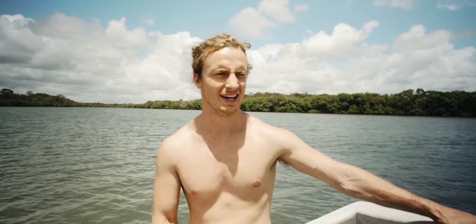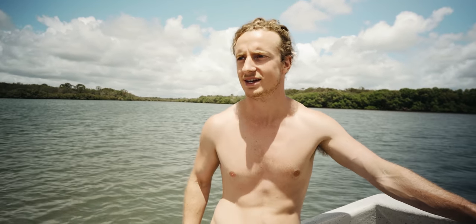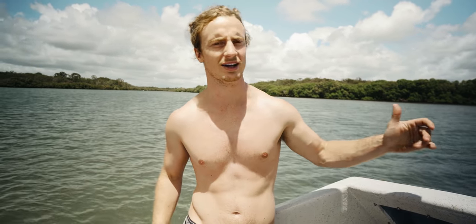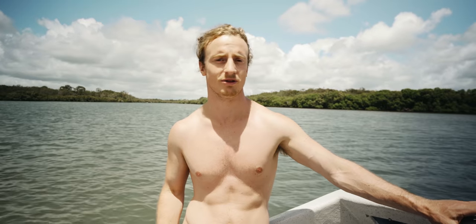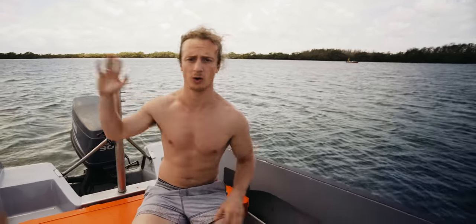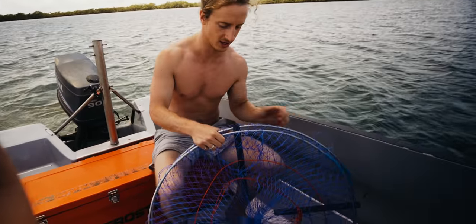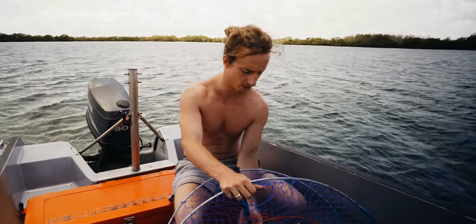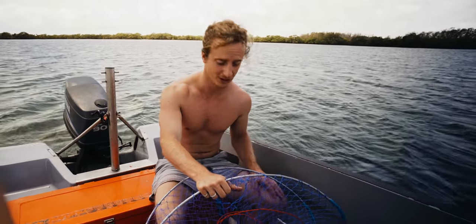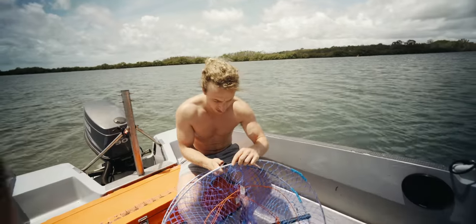We're in Queensland in what feels like the middle of nowhere and we're doing something different today - hunting for mud crabs. Around home I can't drop pots in at my local, so I'm so excited to try and get some mud crabs for the first time. We've come a long way up this creek; apparently there are wild horses up here. The good thing about Queensland is you can drop four pots in per person, so that's what I'm going to do.